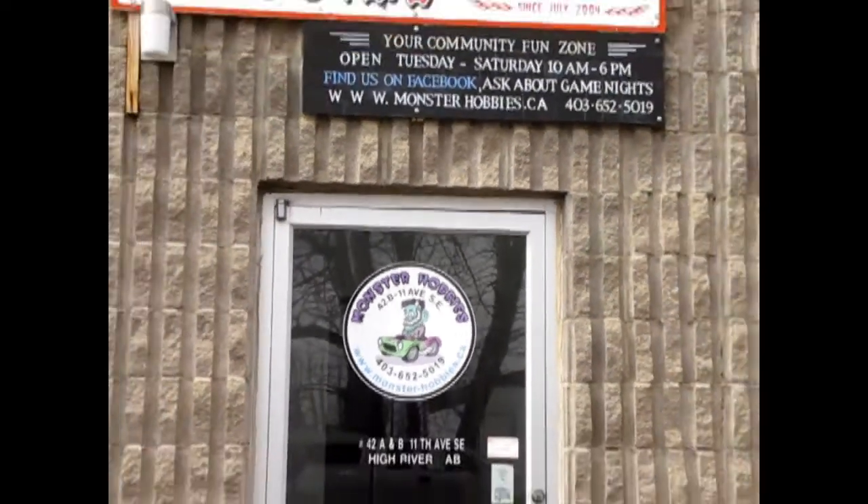Hello everybody. My name is Trevor Selescu and I'm the owner of Monster Hobbies in High River, Alberta, Canada.